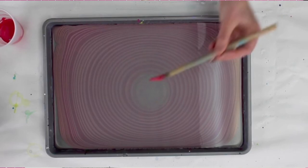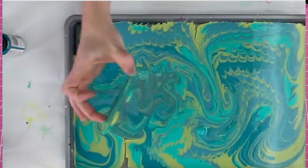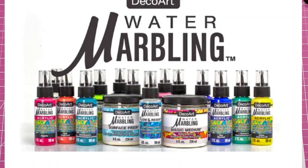The result of putting a paper through that is beautiful — the possibilities are endless for all of the different techniques and patterns you can come up with. You can see here she's actually dipping a piece of wood, like an initial or letter, into the paint, and you can see the final results. She also showed that they dipped lunch bags in there. You can put a lot of different materials in here; some of them may require the use of that Surface Prep. I'm not really sure what all the surfaces require that, but fabric does need the Surface Prep before you can do that.